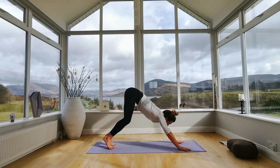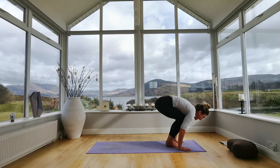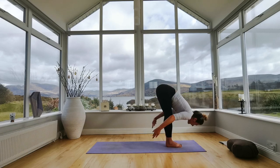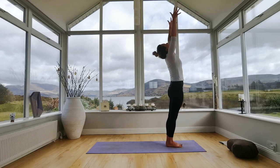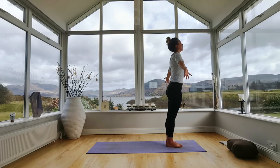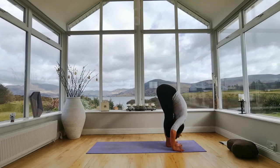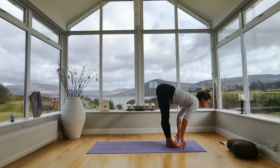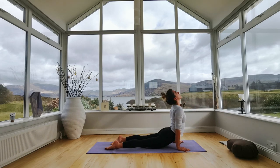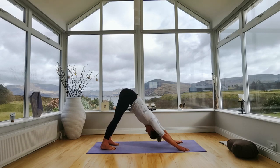Inhale, then exhale as you jump to the top of the mat. Half lift, inhale and open your chest. Exhale as you fold forwards. Inhale as you rise all the way up — join your palms, look up. Exhale palms to your chest centre. Again, inhale reaching up, exhale folding forwards, inhale half lift, exhale step or hop back and lower down, inhale to lift your chest to upper dog, exhale into downward dog. Five breaths — long deep breaths: one, two, eyes closed, breath strong, three, spread your fingers, four, five.